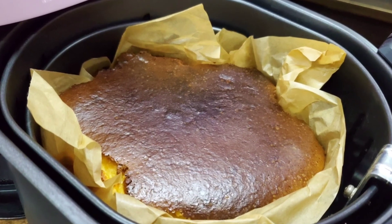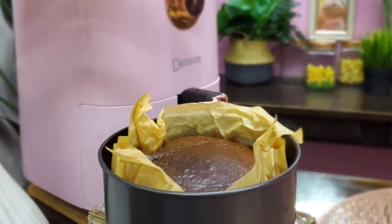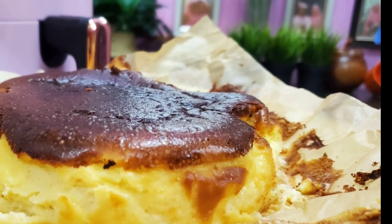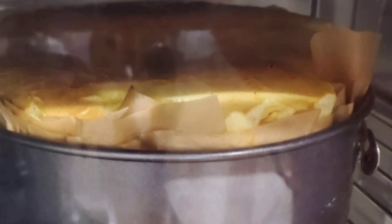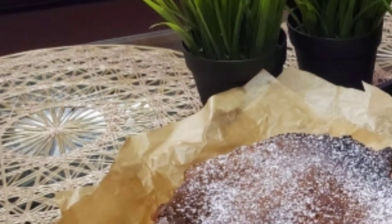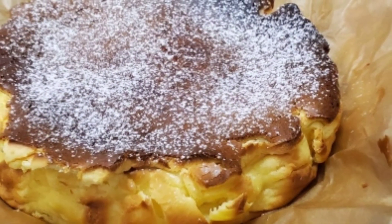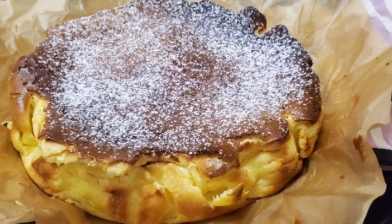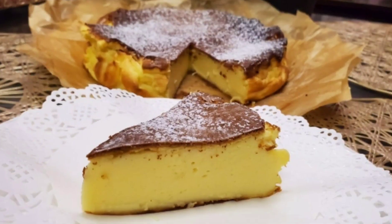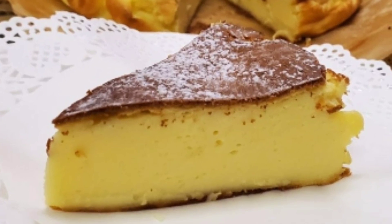Ni hasil kali pertama Sarah buat Basque Burnt Cheesecake dalam air fryer. Hasil dia cantik sangat kan! Sarah memang selalu buat resipi Basque Burnt Cheesecake ni. Ni hasil Sarah buat dalam oven — suhu dia dalam 200 Celsius, masa dia Sarah bakar dalam 50 minit. Boleh je guna cara mana-mana untuk bakar.